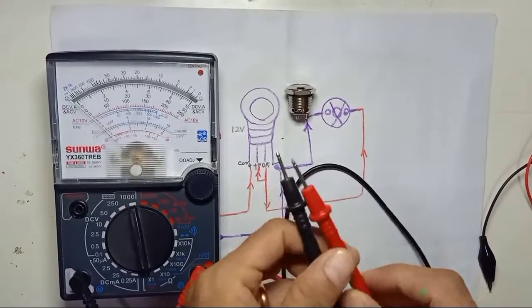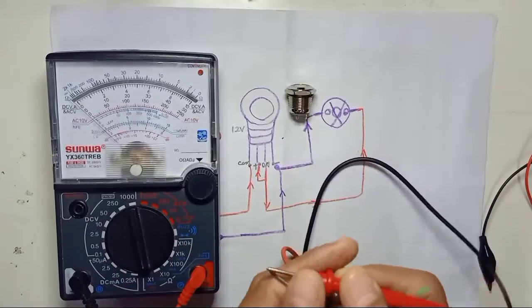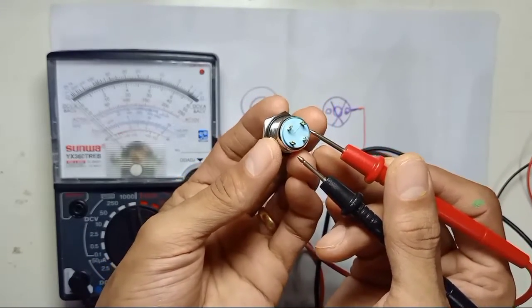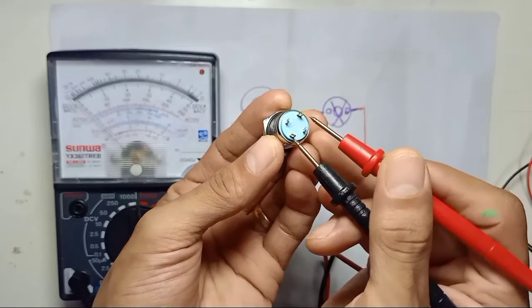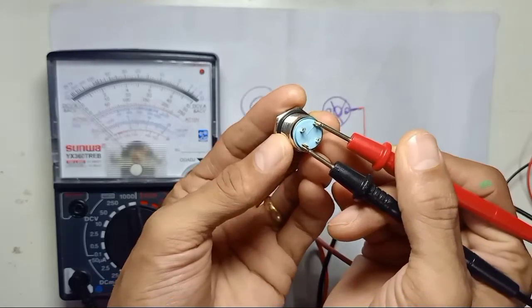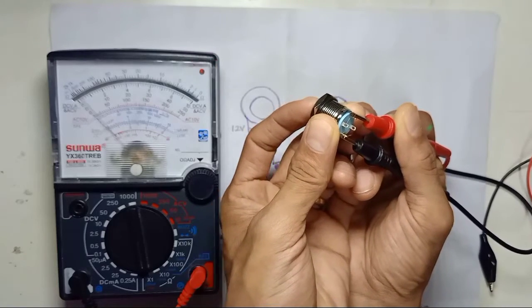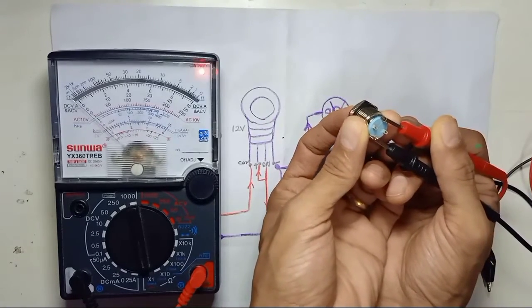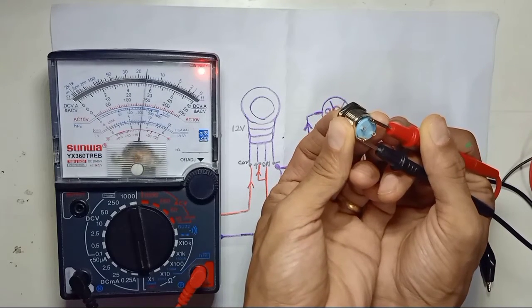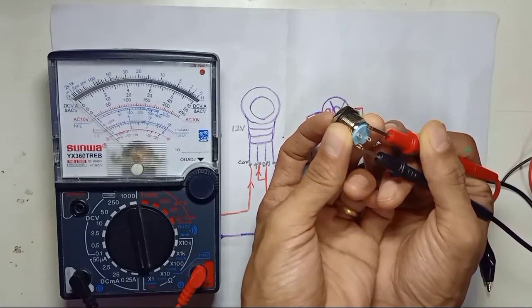For this video I'm going to show you how to wire the four-pin push button switch. Take your switch — you will see the four pins here. These two pins are for the switch. You can see the symbol here. Press the button from behind and check on the multimeter. This is a push-to-on type: if you release your hand it will turn off. So this is a momentary push button switch.